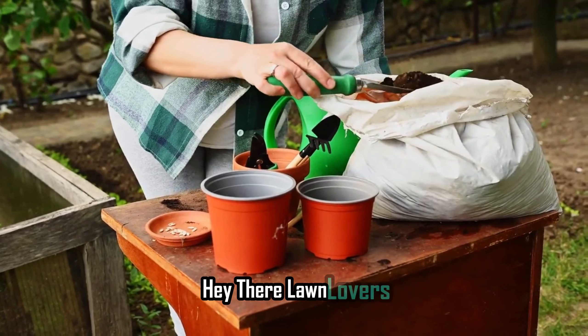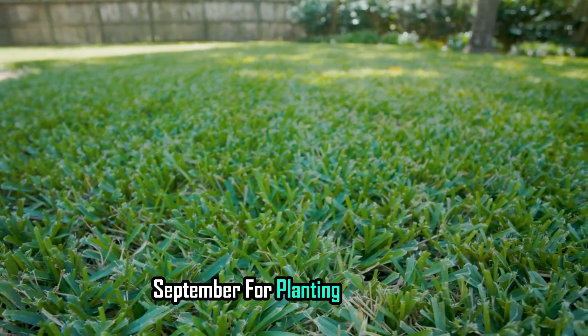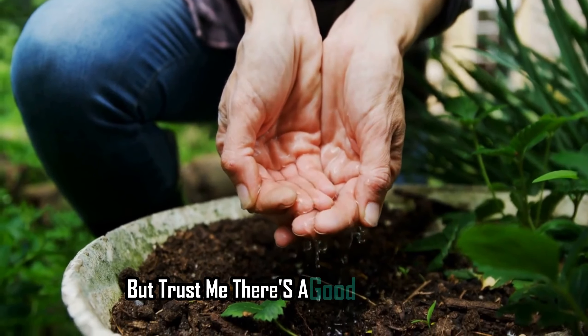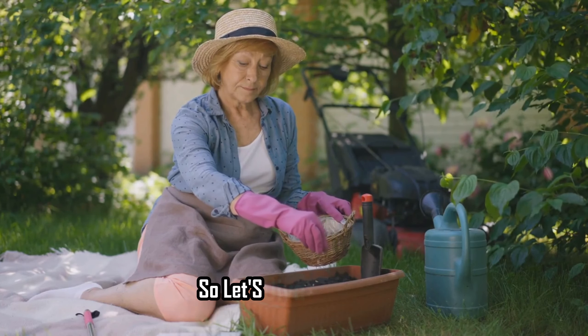Hey there, lawn lovers. I know it sounds strange, right? September for planting grass seed? But trust me, there's a good reason for it, and once you hear why, you'll never look back. So let's dive in.